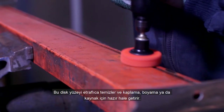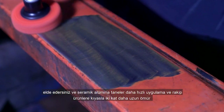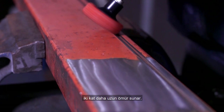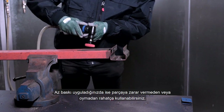It's a truly versatile product as you can achieve a more aggressive cut as you increase the pressure. The high performance ceramic alumina grain offers a faster cut and doubles product life compared to competitor products. It's comfortable to use without damaging or gouging the workpiece as long as you only apply light pressure.